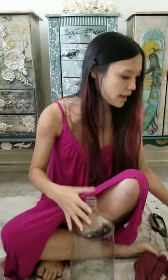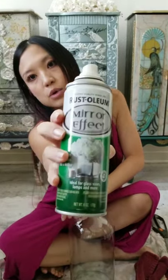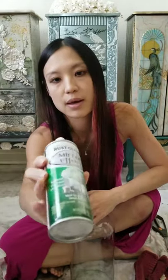Clean it with glass cleaner, like Windex. Then I have the mirror effect spray which you can get at any hardware store. This is what I also use to create mirrors from glass windows. I think it works really well - haven't had any issues with it.